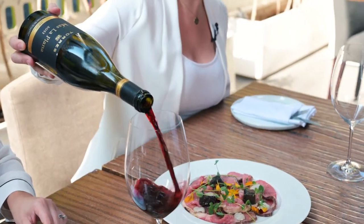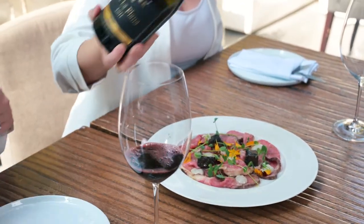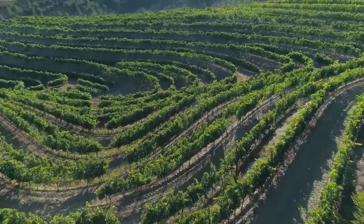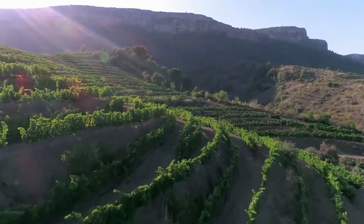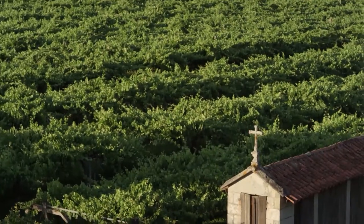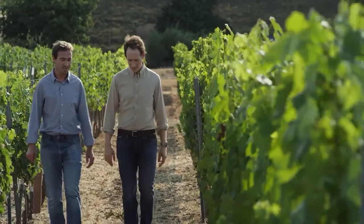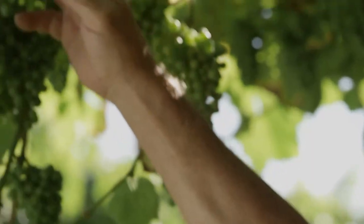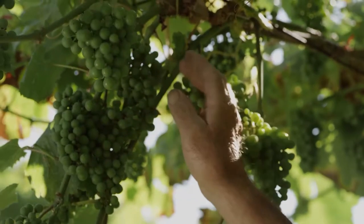So we've got the Torres Mas La Plana. This is a 100% Cabernet from a single vineyard in Penedès. Tell me more about Cab — is it readily available, can I find it? Cabernet is one of the most widely planted grapes and it performs really well in a lot of different countries and climates. There is a Cabernet available at every price point. Some of the most premium wines in the world are Cabernet, but it can also deliver really well in hotter climates at an affordable price point.